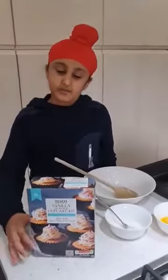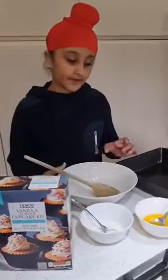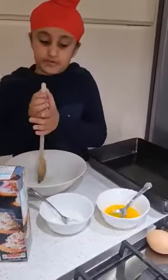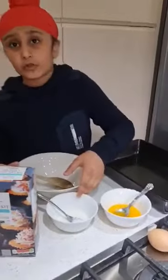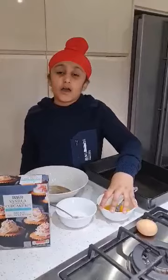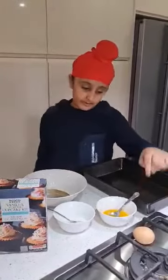Hey guys, what's up today? We're going to be making vanilla cupcakes. So you need a bowl, a room mixer, 40 spoons of milk and butter, and one medium egg.